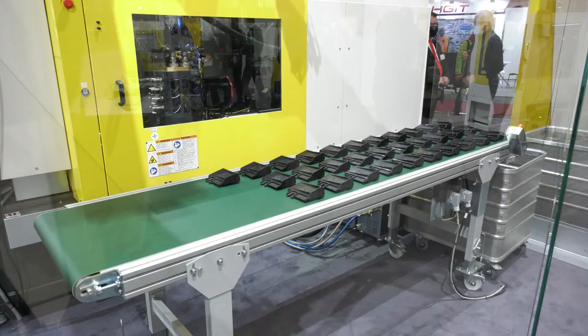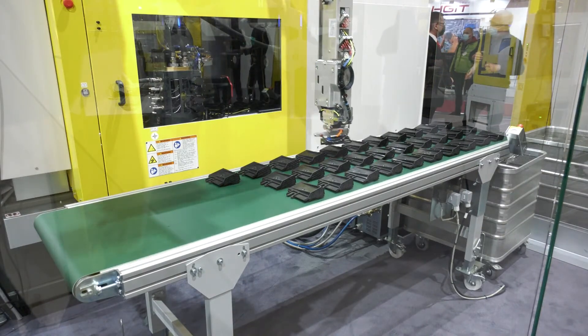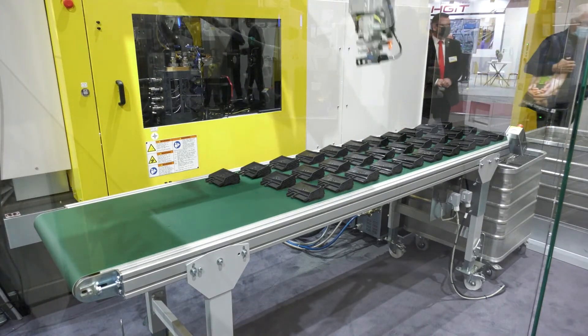This machine is faster, we have more options inside, it's more reliable, we're using less energy, and it has more precision. That's because it's a fully electric machine.